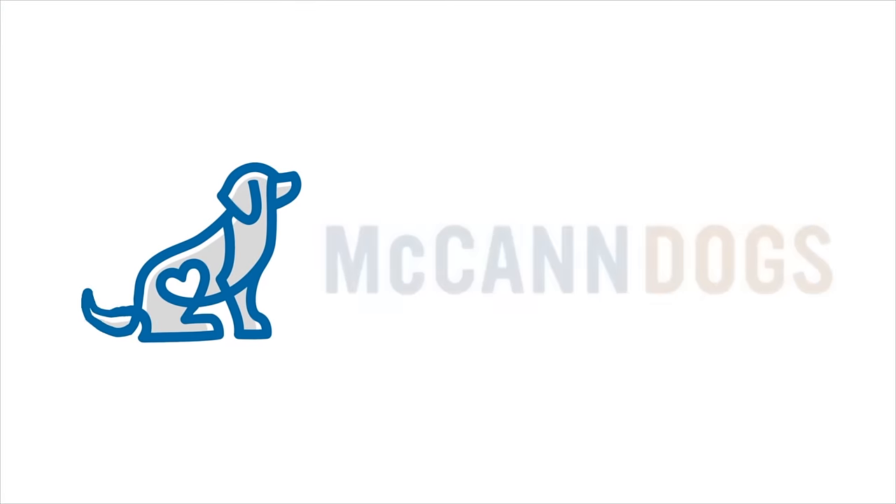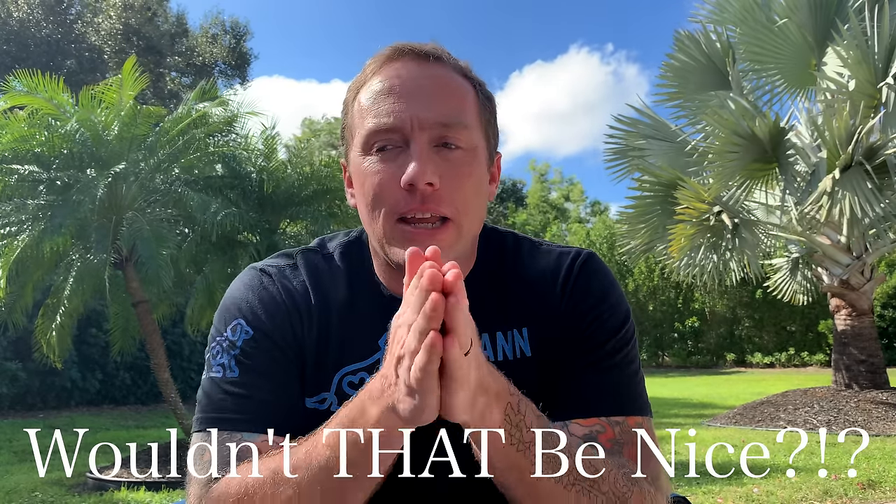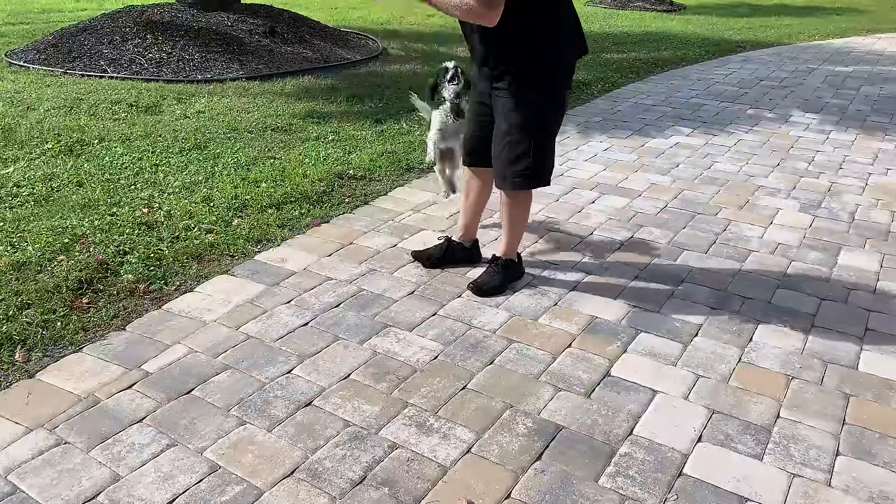I'm Ken Steepe and welcome back to McCann Dogs. We are currently traveling with our dogs — this looks nothing like the studio or the McCann Dogs training center — but when we stop while traveling and exercise our dogs, we really want to do things efficiently, as quickly as possible, to take the edge off while they travel.